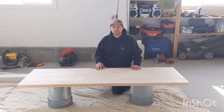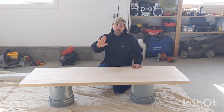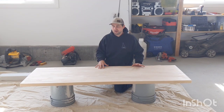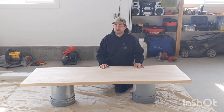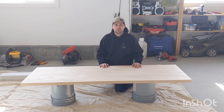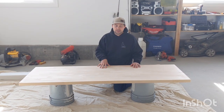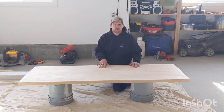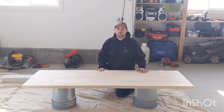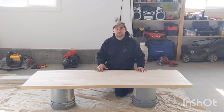Hey guys, on today's video we're going to be building a bench for our mudroom and we're going to be putting some shiplap behind it for our coat rack. This is something we've been wanting to do for a while. When we initially built our house we just left it to save money. Now that it's fall, we have a lot of coats and shoes and boots and it's getting quite inconvenient. This is an inch and a half thick birch butcher block from Home Depot. We're going to trim it down to fit in the alcove, stain it, seal it and put it in. Stay tuned.